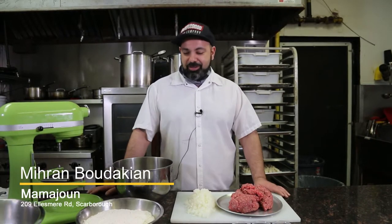Hello, my name is Miran and I'm the owner of Mama Jun Armenian Pizzeria out in Toronto, Ontario, Canada. And today I'm going to show you how to make traditional manti. So let's just dive right into it, why don't we?